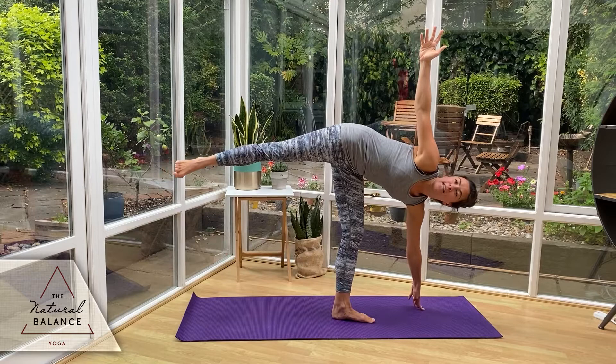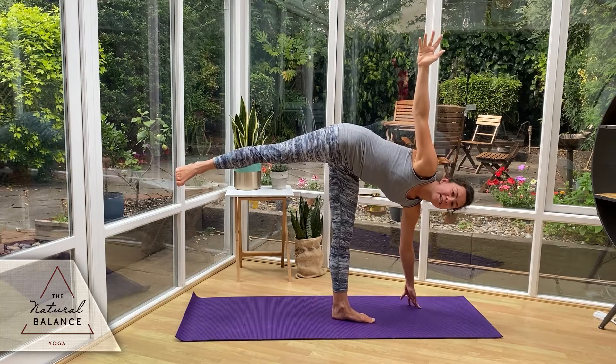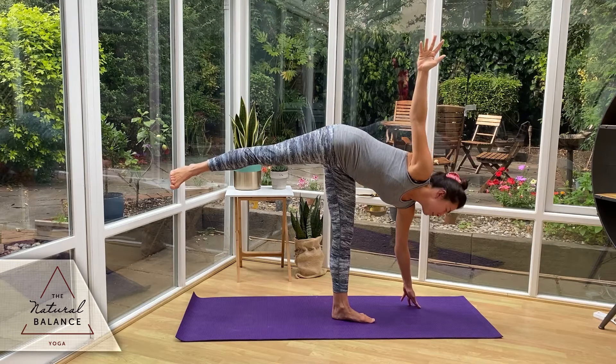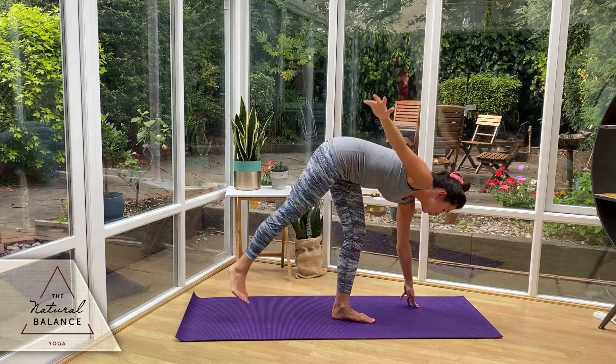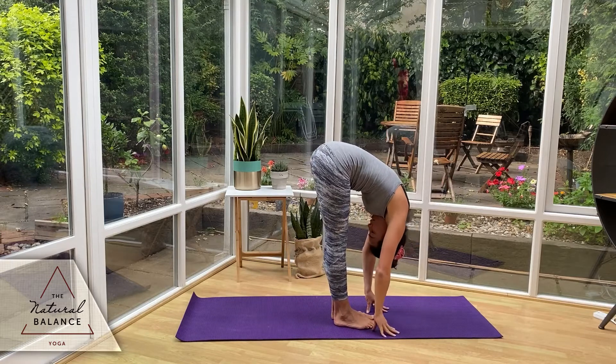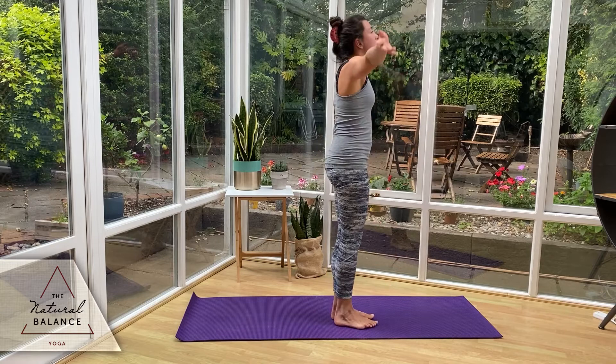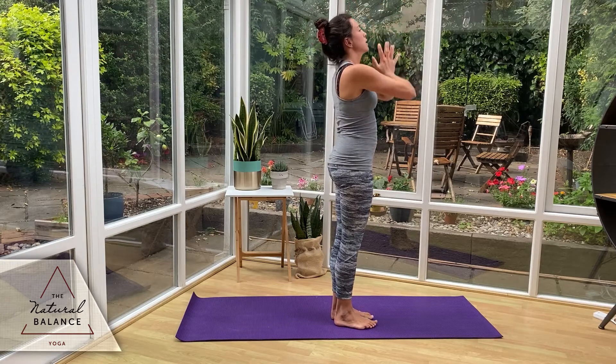If you want to go further, you can take the vision up to the sky. Slowly bring it back down, drop the foot down to the ground, forward fold. And we're going to inhale up to the sky, exhale down to center.